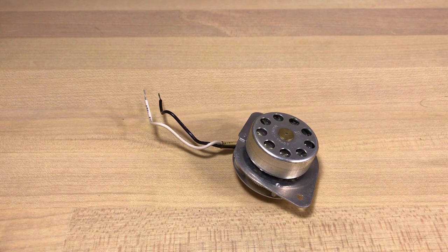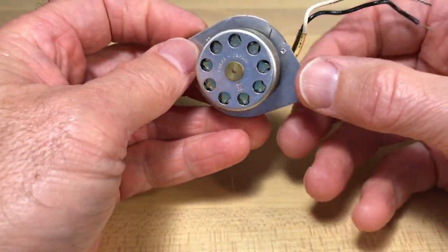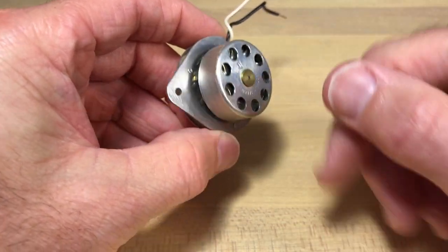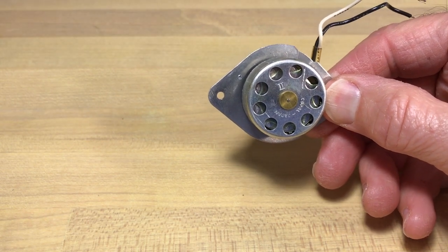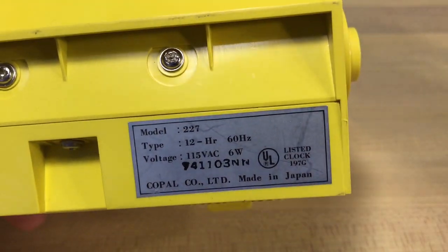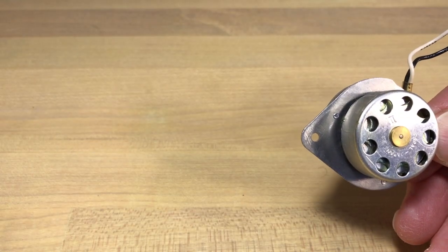Welcome, flip clock fans. You're looking at a flip clock motor — a fairly representative motor. These are very common motors in flip clocks. It's called a Copal 2, and as you can see, it's gunked up. That's the most common problem with these motors, the most common thing that has to be fixed. This particular motor came from a Copal model 227 — a very common and neat little clock that comes in a lot of different colors.